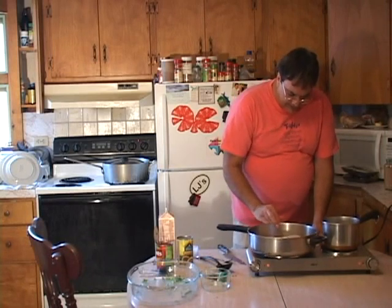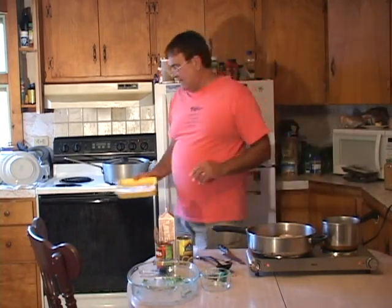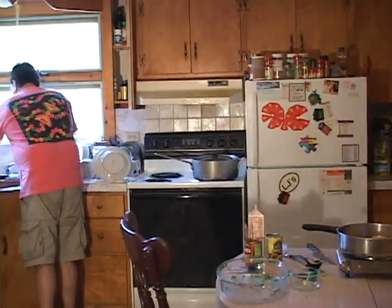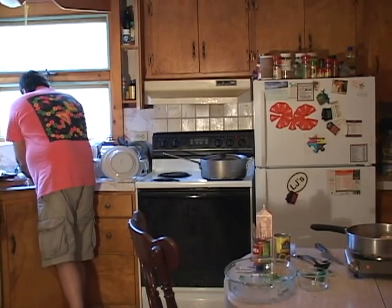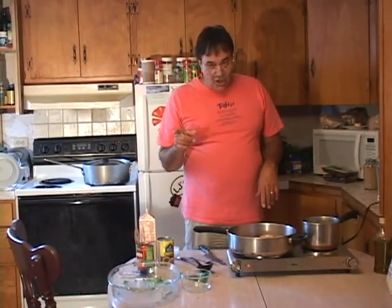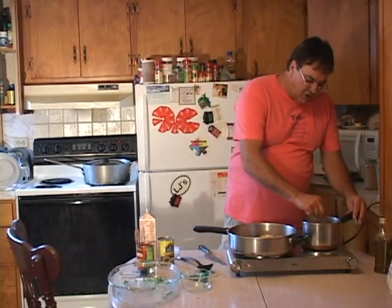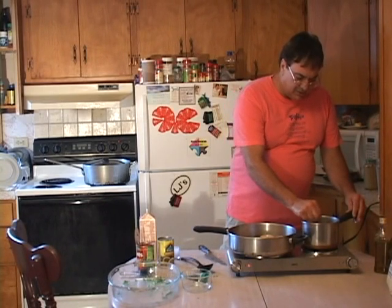We're gonna take and put our chicken in here and cook it up. As we brown the chicken and cook it through, we're gonna cut it into nice chunks — maybe inch by inch. We've got to wash our hands first. After the chicken is browned and cooked, I'll take and cut it up and show you. The cream that we've been cooking will thicken up, and we're going to add it right to the chicken.